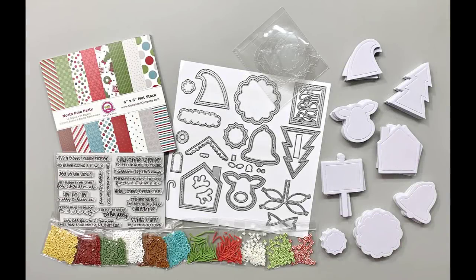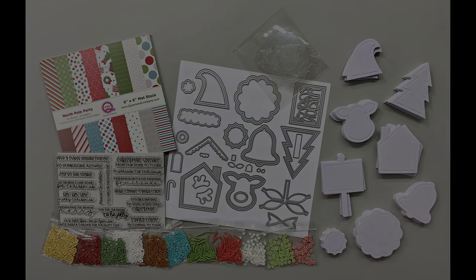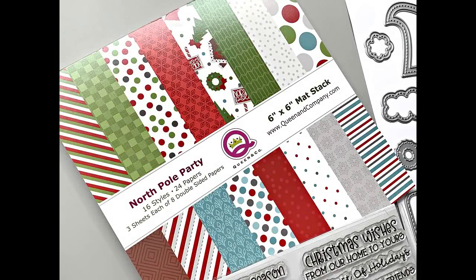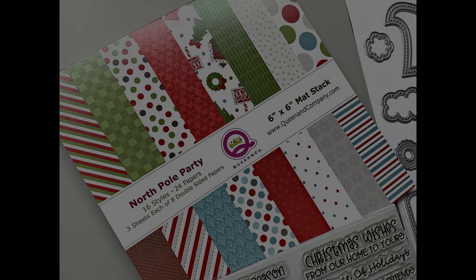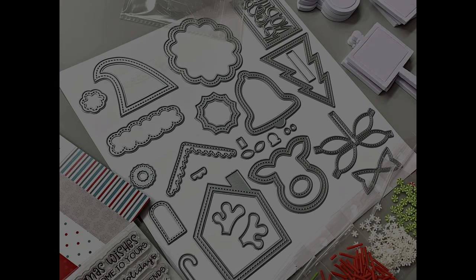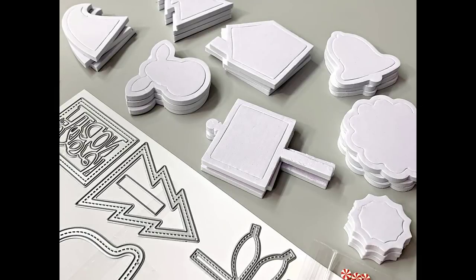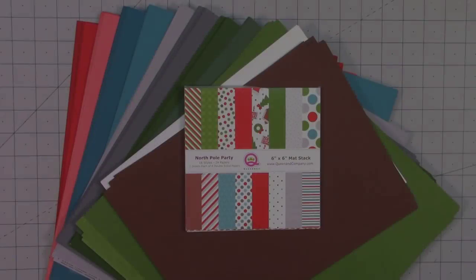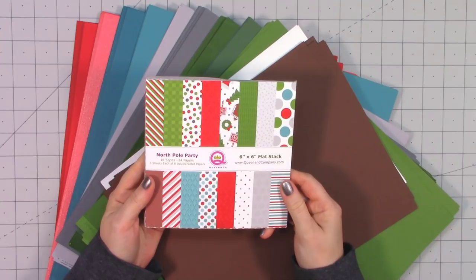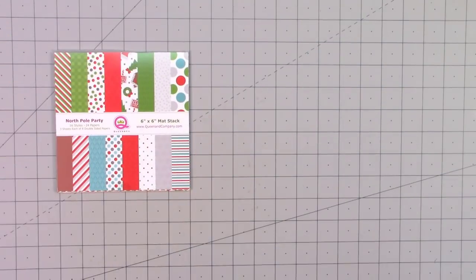Hello friends, it's Christy Marcotte. Queen and Company just released their Christmas shaker kit called the North Pole kit. It's absolutely adorable and this is a big kit — there are 25 steel dies, enough foam and acetate pieces to make 21 shaker cards, lots of exclusive shaker toppings, and also a full six by six paper pad.